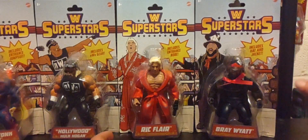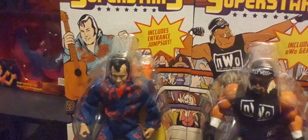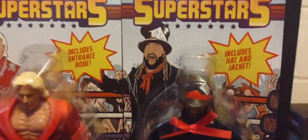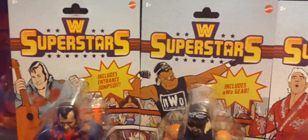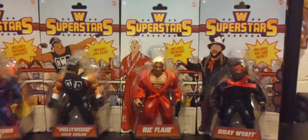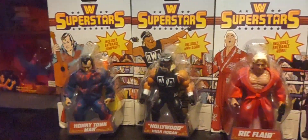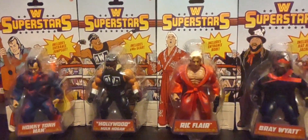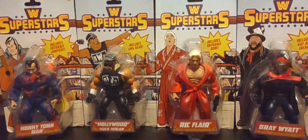When you line all the Series One figures up, they have a nice glamour shot connecting together with great artwork. This is the full Series One of the WWE Superstars toy line — a great toy line — but I wish there was more of a changeover. I'm kind of like a broken record here: let's get some new figures out, because the same ones are now becoming peg warmers.